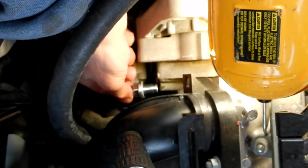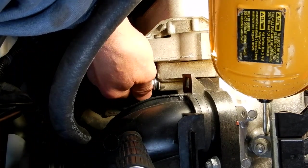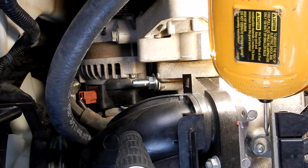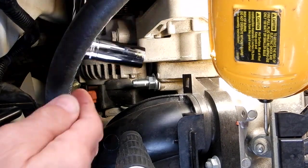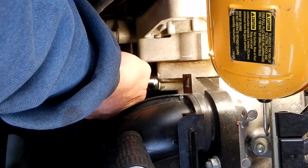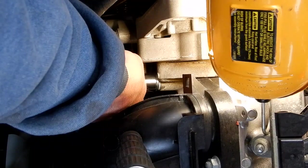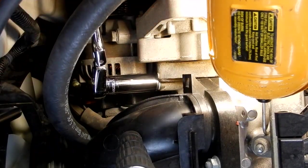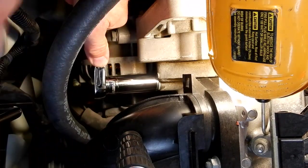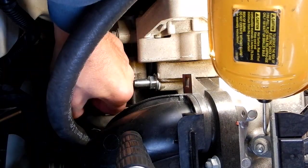I'm going to get my hand in here and start the new PCV valve by hand. Let me get my ratchet — we're going to put it back on. I'm doing this on a cold engine, and I'm just going to snug that up. Leave it at that.